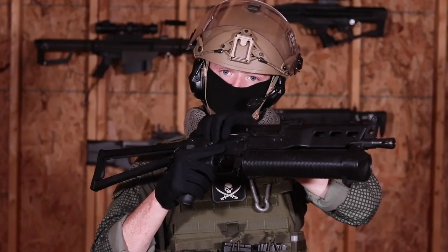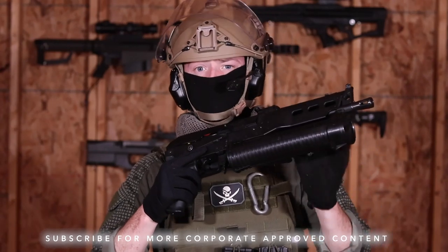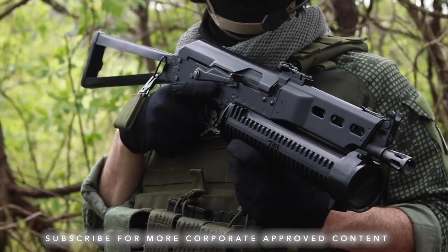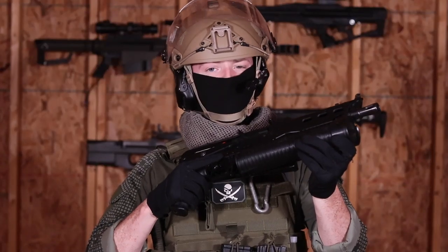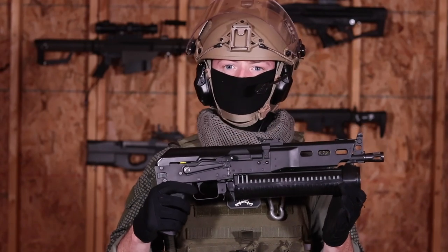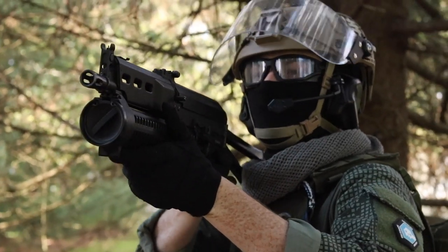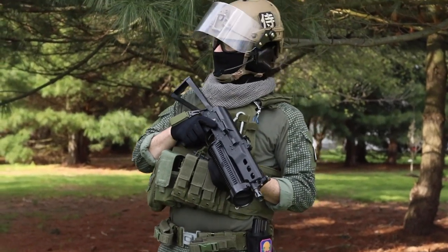The real PP-19 Bizon is a Russian-made select-fire submachine gun with a lot of similarities to the AKS-74. It was designed to provide fast, sustained fire at close range. Its 64-round helical magazine runs horizontally to the receiver, giving it a smaller profile and allowing it to easily fit inside of a vehicle or other close quarters area.